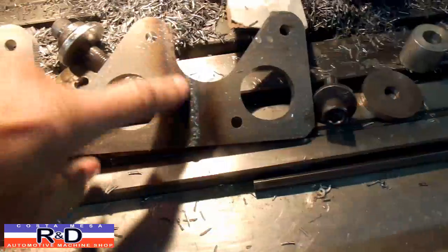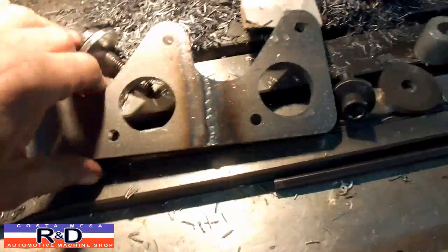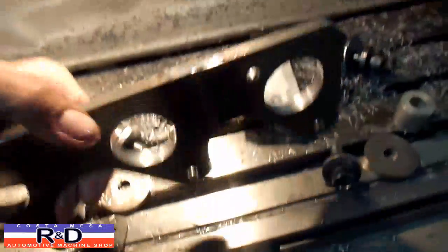As I think I've already said, we had to splice this together. Where we splice it, it won't matter. We just couldn't get a piece long enough for what we bought.